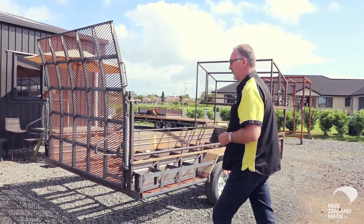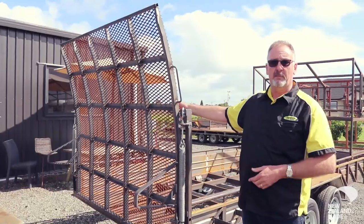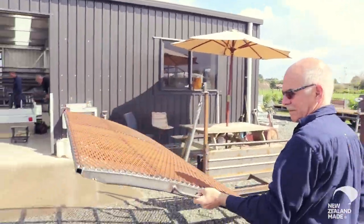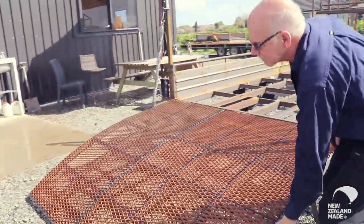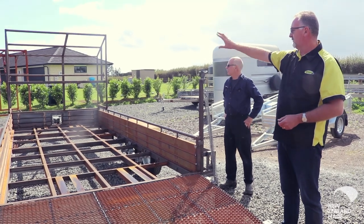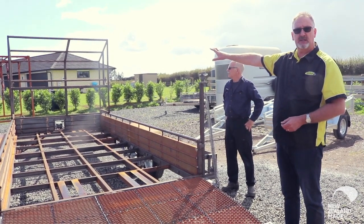It's got a walkway mesh so from a health and safety point of view they can walk up here and not slip. And we have a heavy duty spring assisted lift. The structure on the front is part of the drift car set up, so he's got a range of wheels and tyres that he needs to carry.